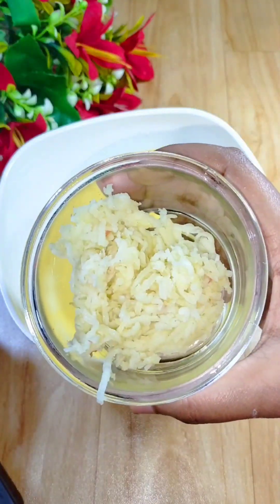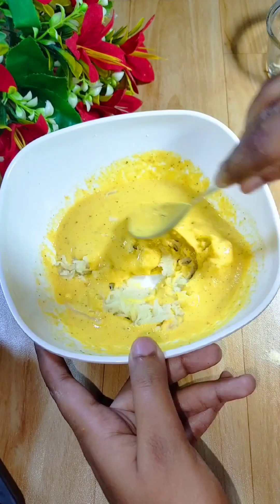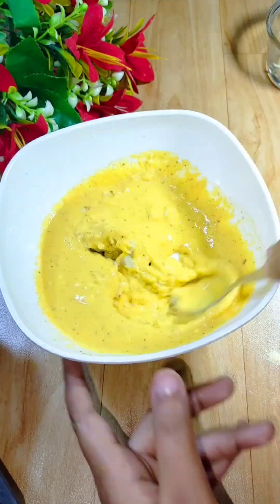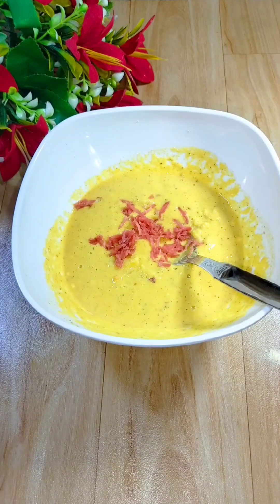Now we will add some boiled potatoes — I have grated them. Mix it in nicely. Now we are ready.